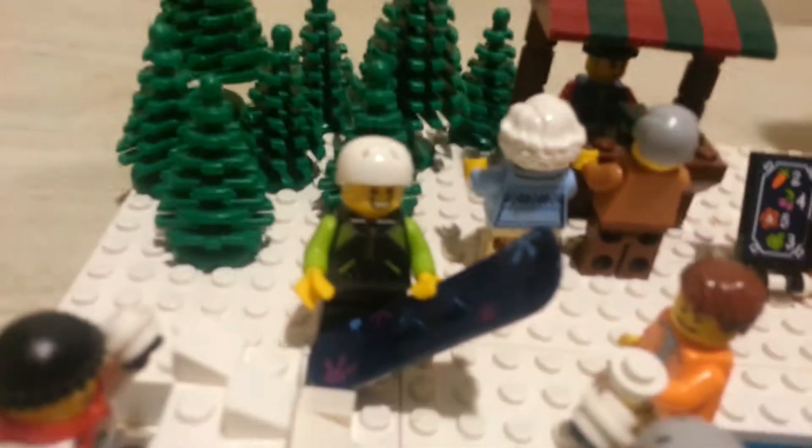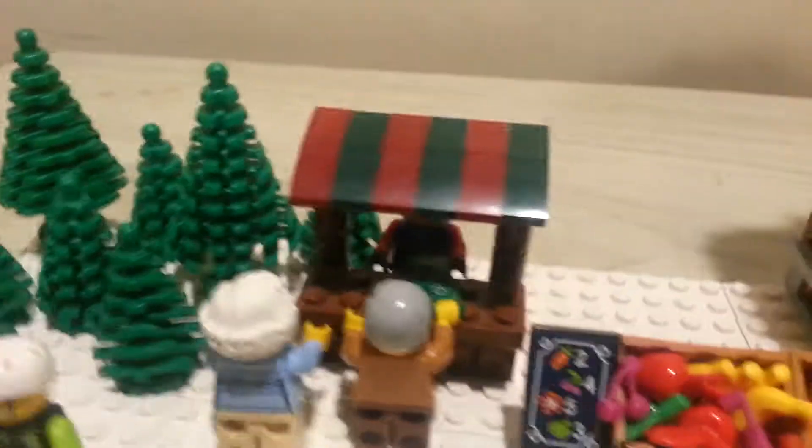Right here we got this guy — he's getting ready to snowboard, you can see he has a snowboard in his hand. Oops, knocked over the traffic cop — there we go. And over here we got the Christmas tree farm.